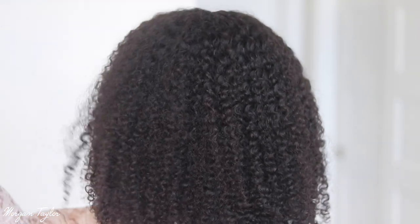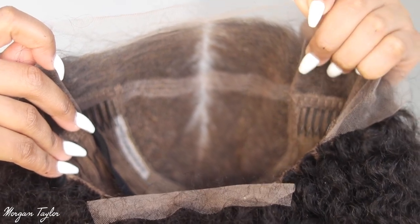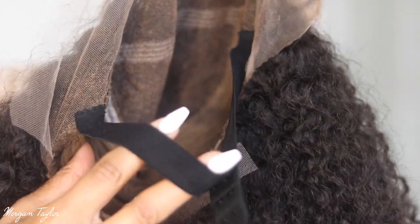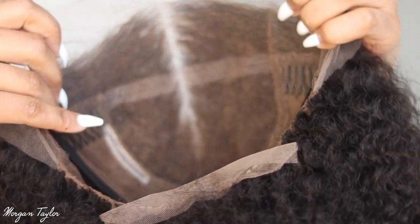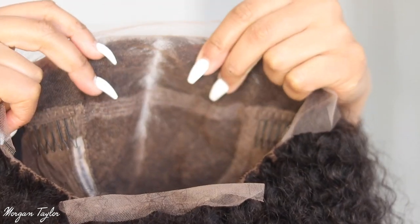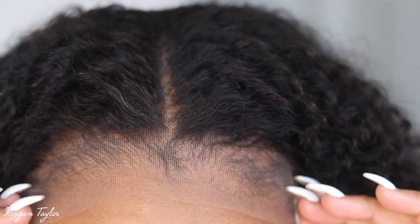Here's a peek at the inside of the wig. You have your combs on the side, combs in the back, and it actually came with an adjustable strap, which is great because I usually sew mine in. Also, the knots are already bleached on here, which is amazing. Here's what the wig looks like with the lace still on it.